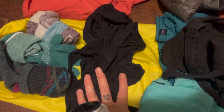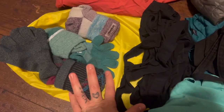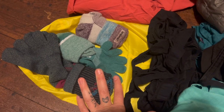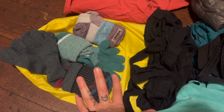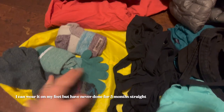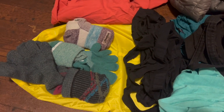For underwear I went with the ExOfficio underwear — three pairs. For socks I went with Injinji trail socks. I wear Injinji socks in my daily life — I'm a huge barefoot, minimalist shoe advocate. I went with these over Darn Tough not only because I'm allergic to wool, but I really like the added blister protection that toe socks provide. Plus I wear them in daily life anyway, so it just makes sense.